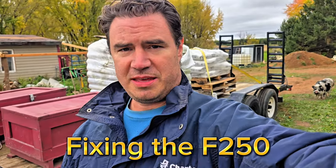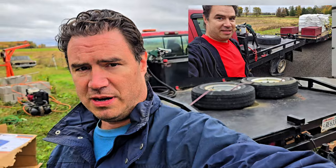Here we are out looking at the truck, day after the tire blew and the brake lines went out. We're going to see if we can figure out what's wrong with the brakes. Obviously we know what's wrong with the tire.